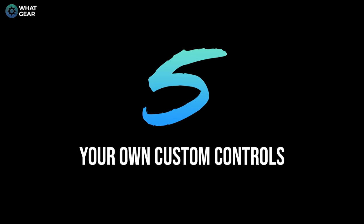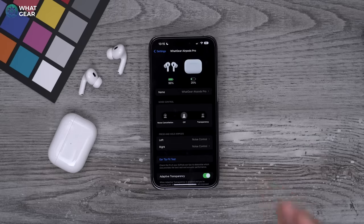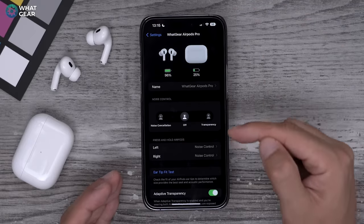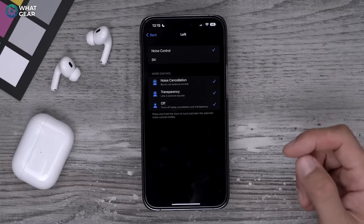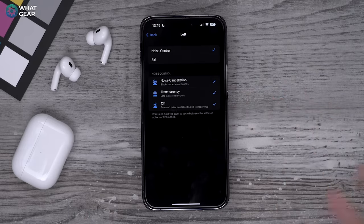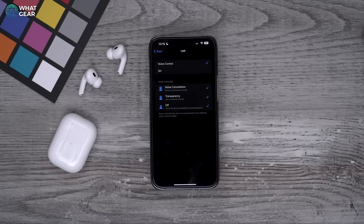You may have noticed that when pinching and holding to toggle through modes, the option to switch off ANC and transparency mode isn't available — so let's fix that. In the AirPods settings menu, scroll down to where it says Press and Hold AirPods. On the left side, you can tick off 'Off' so that when you cycle through the modes, one of the modes will be Off. This is recommended because sometimes you don't need transparency or noise cancelling — for example, in a library. Turning it off uses less power and makes the AirPods last a little bit longer.